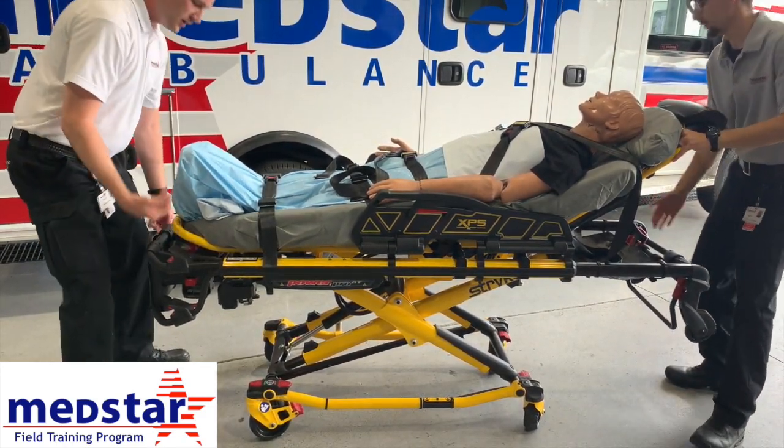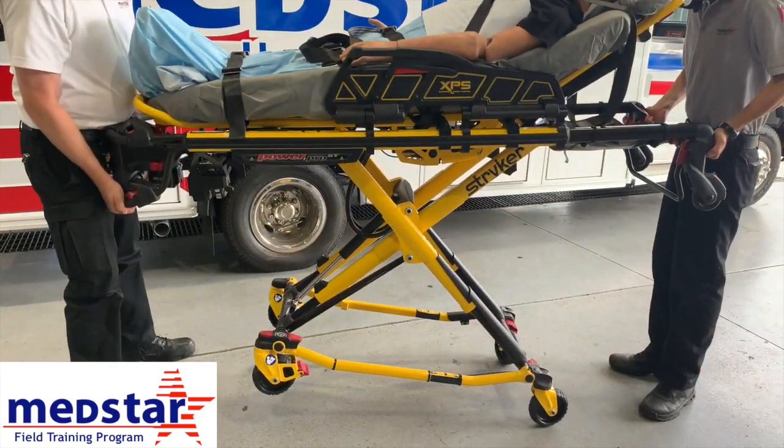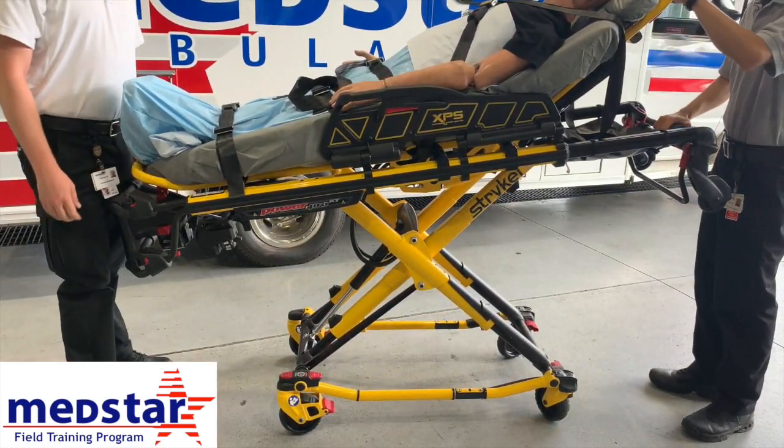To raise back up, do the same thing: take the weight off, squeeze the trigger, and go up nice and slow. The legs will come down a little slower because they are hydraulic. Release the trigger and it will settle and latch in place.